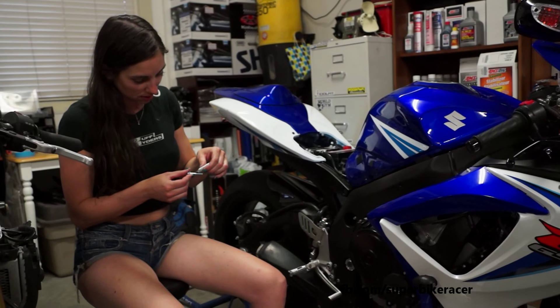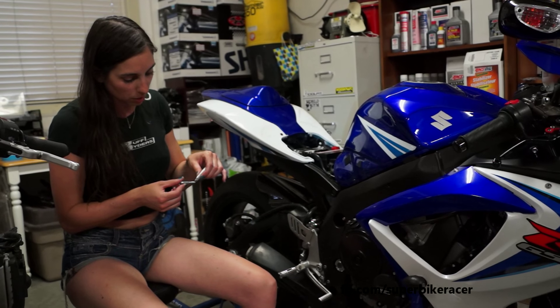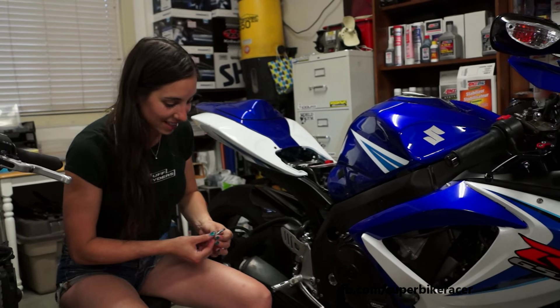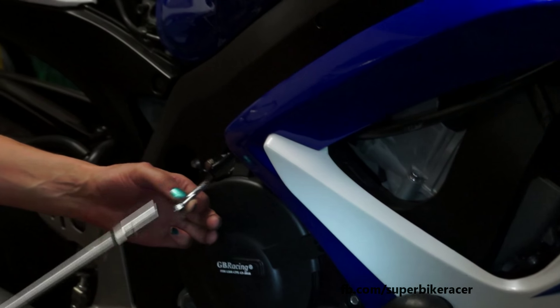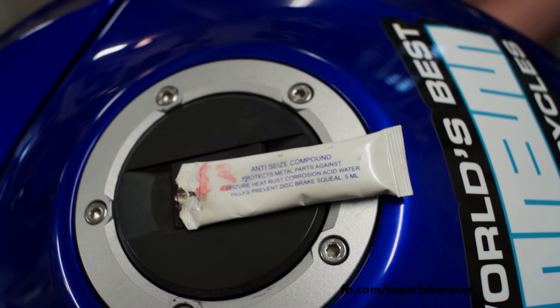It uses three bolts. Let me get a flashlight — hold on a second so the camera can see better. You need a flashlight on your camera. So the GB Racing bolts are longer here.